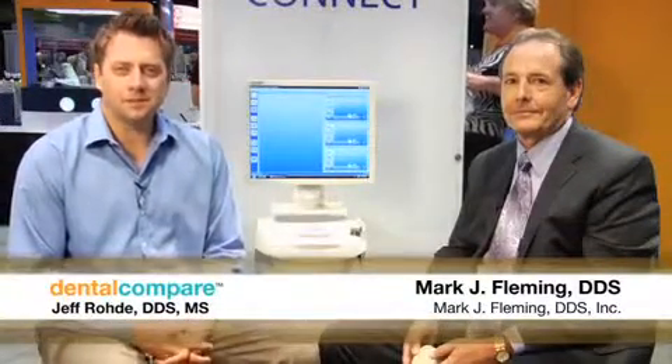Hi, I'm Dr. Jeff Rohde with Dental Compare. We're here today with Mark Fleming in the Sirona booth talking about a new thing that they're bringing out called the CEREC AC Connect.